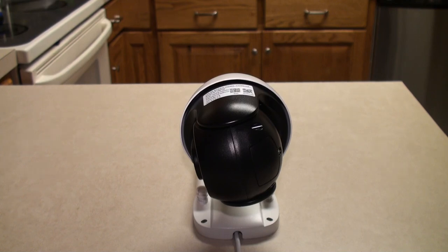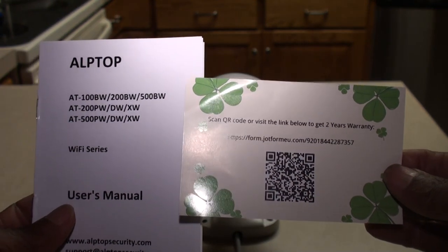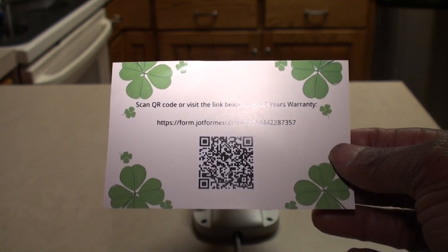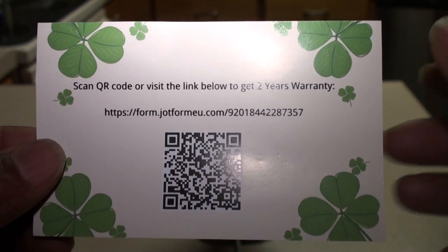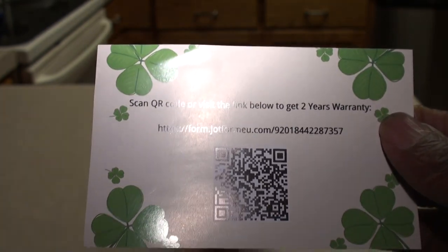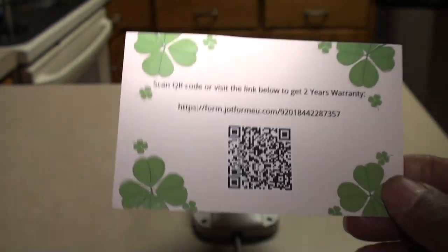Alright guys, it's Brad. I'm back after running some errands. I came back and tried to do the setup, and here is what I discovered. In the box we got a little pamphlet and a little SQ two-year warranty card — that is basically all. It takes you to some weird link where you put in your name and your order number. I used my Amazon order number since they didn't clarify.